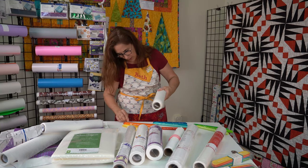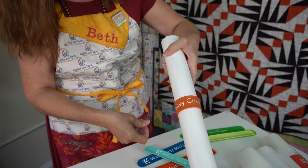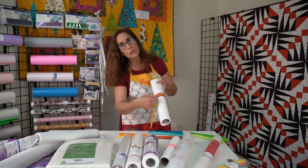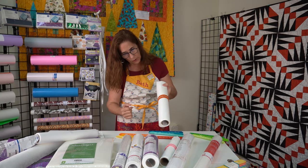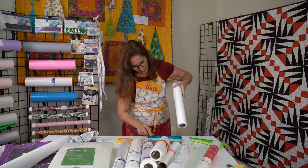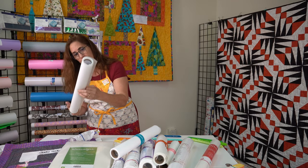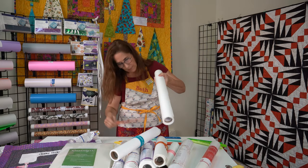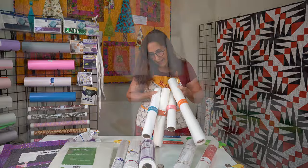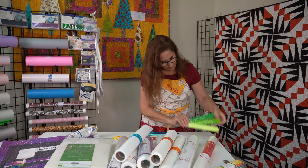This one here is a fusible cutaway, so we're going to use our heavy cutaway band for that one. If there are extra properties on it, you can take a marker and write 'fusible' on there to label it further. This one is a wash away, so I put the wash away band on there, nice and neat. And this last one is another cutaway — a medium cutaway — and now look how nice and neat that is.